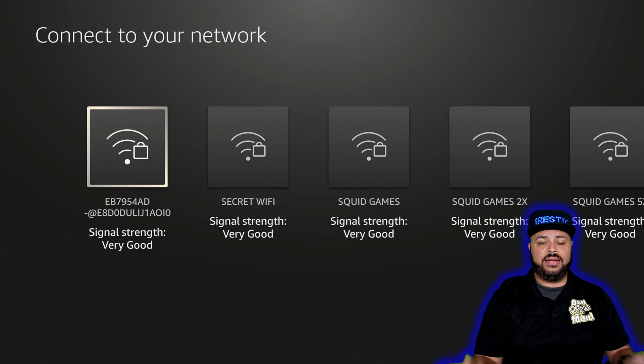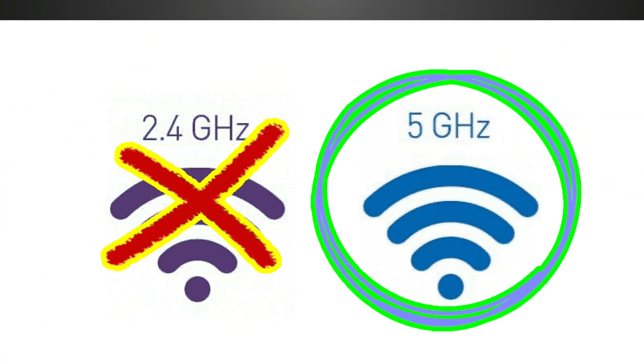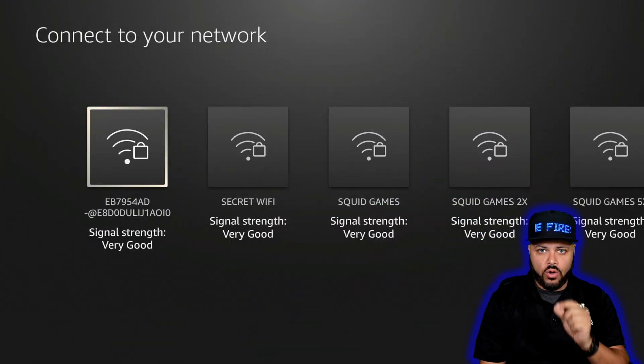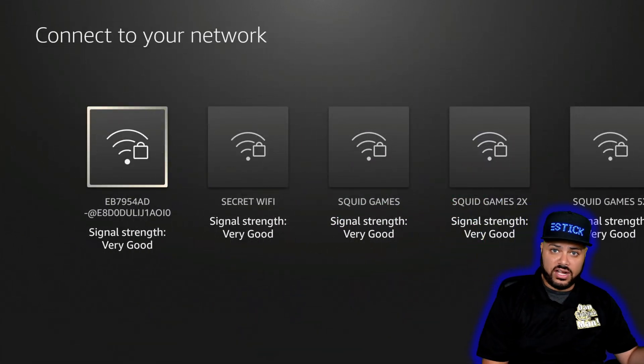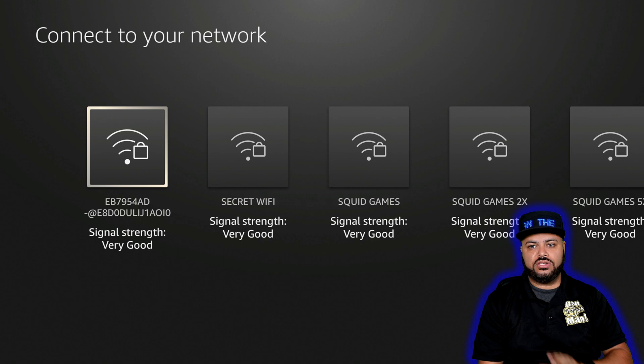It's going to find yours and your neighbors' and everybody else around you — it has a pretty big range. The most important part here is to connect to your 5G network. If your Wi-Fi name shows 5G, that's the one you want. Don't go for the 2.4 GHz. The Fire Stick should always be connected to the 5G. It will work on the 2.4, but it's going to be extremely slow and give you more issues than it's worth.